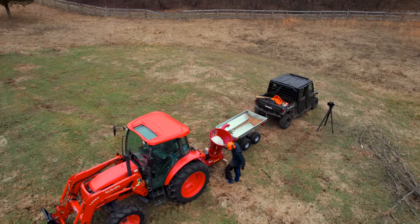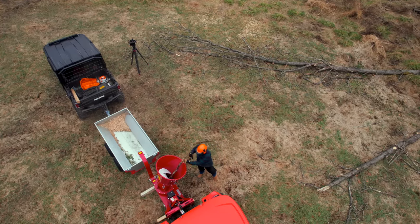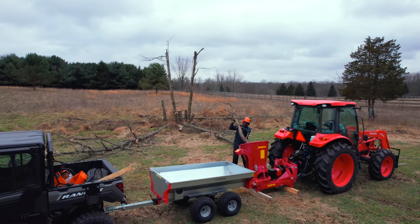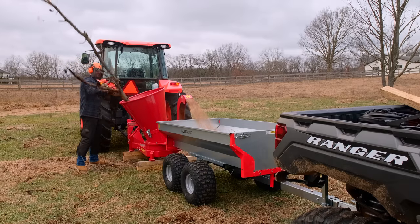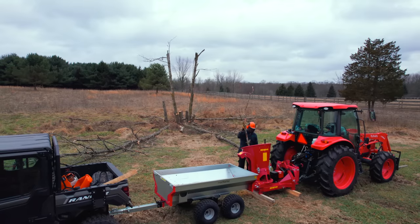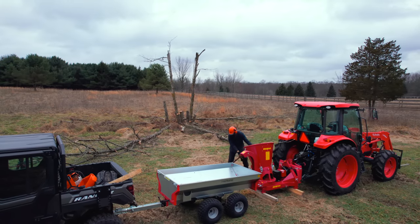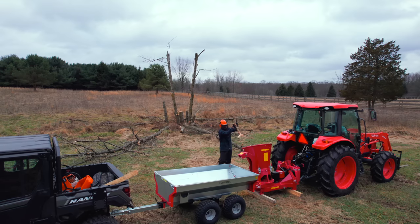We're out here in one of the pastures cutting down some dead timber. Since we moved in, two of the trees have broke off and fallen down, and I want to get the rest on the ground and see what this bad boy can chip. It's January in Michigan — no snow on the ground, just a few flurries — but it's a good day to test this chipper. I was able to get my chainsaw sharpened using that Stihl 2-in-1 sharpener, which made that a really easy job.